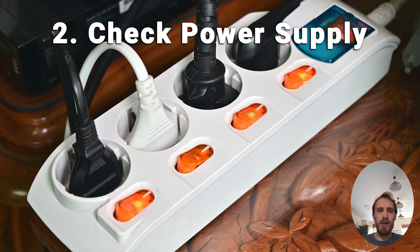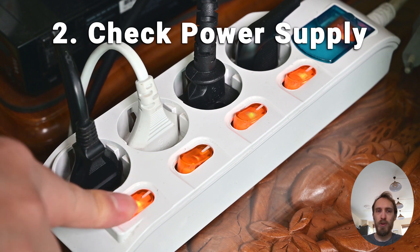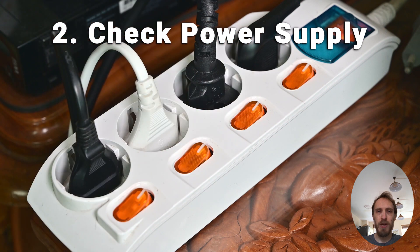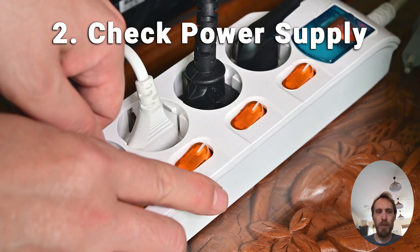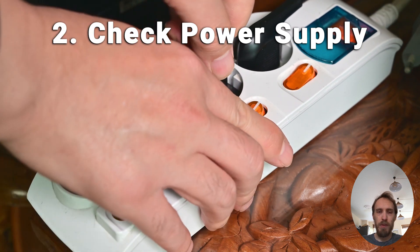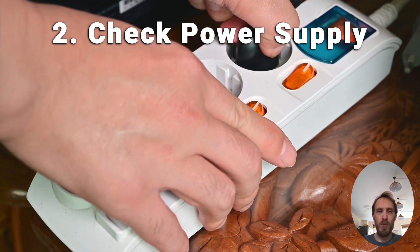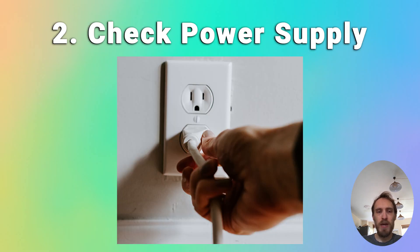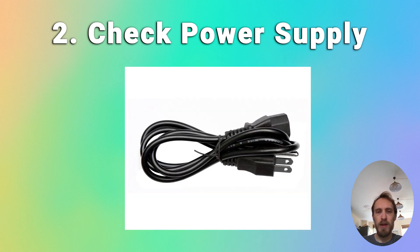In about 10% of cases, a fault within your household power supply — more specifically within the surge protector or smart plug that your TV is plugged into — is the cause of the problem. Try removing any surge protectors or smart plugs so that you've got a direct line to your wall socket. You can also try a different wall socket, and make sure you check the power cord going into the back of your TV to ensure the port itself is not corroded or damaged.